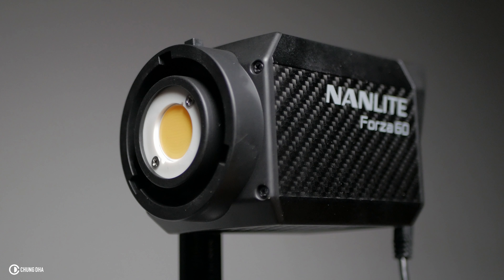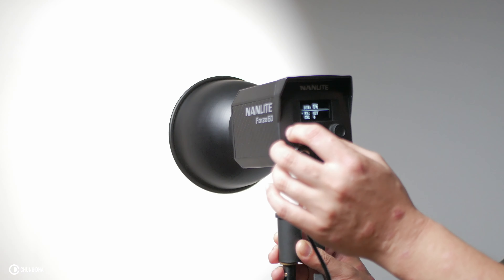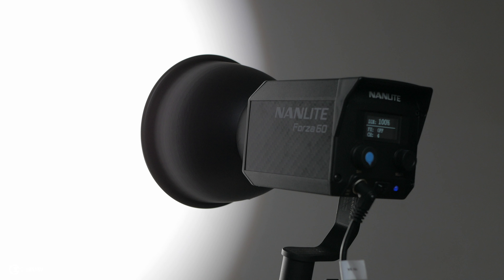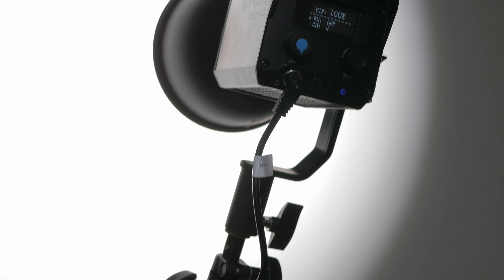So this is the Nanlite Forza 60. It's a really nice small size — as you can see, if I hold my hand next to it, it's pretty much hand-sized. It has a lot of professional features, including effects features, and you can dim the lights really well. It has a very bright LED. Included in the bag is also a reflector which you can mount on the front, and directly attached is a mounting bracket on the side so you can mount it directly onto a light stand. Even with the bracket attached, it is a small light.